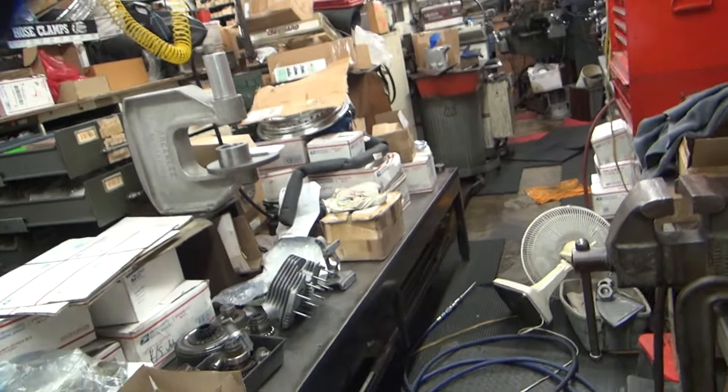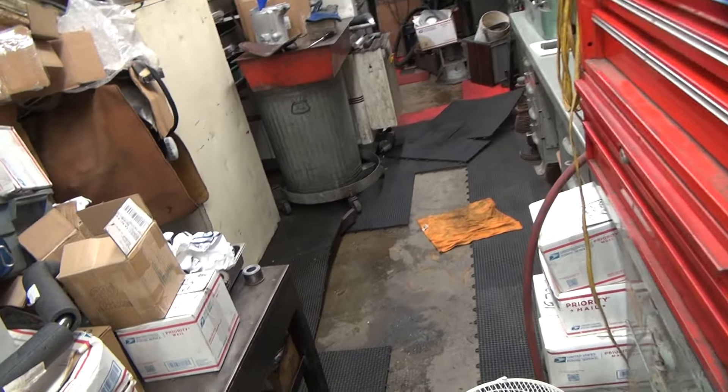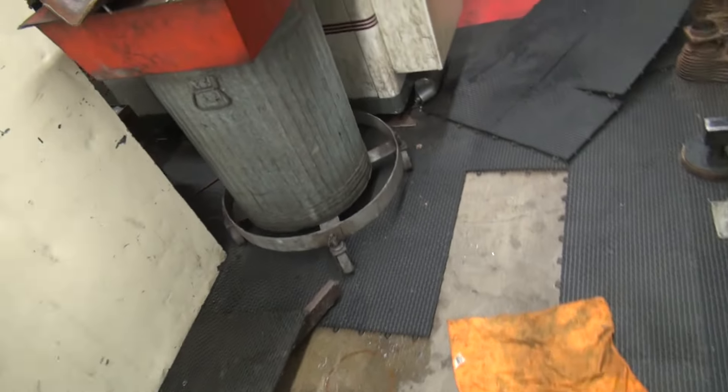We've been working on the flood in my shop. I spoke a little too soon about not having any water damage — we had two and three-quarter inches in that one day, and it was four inches in three days.